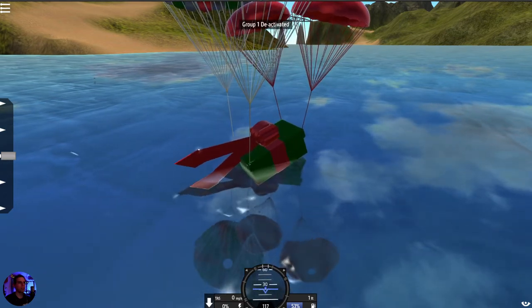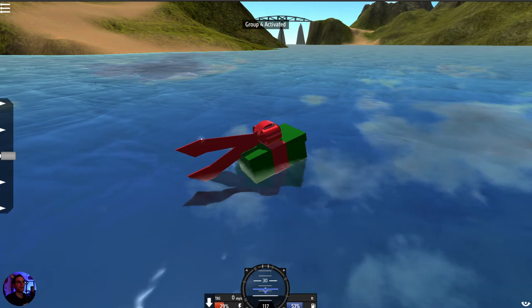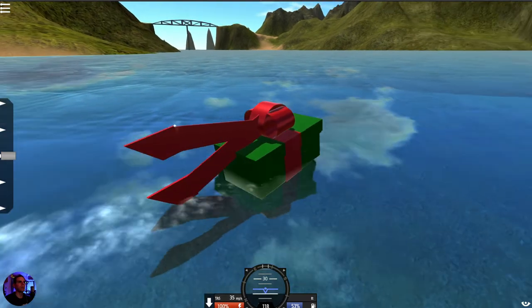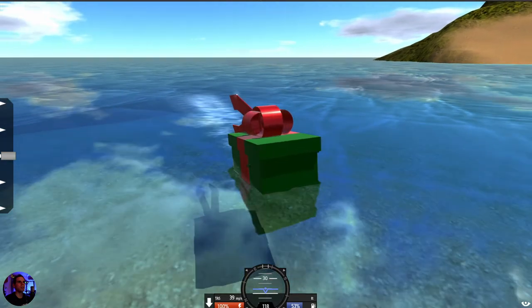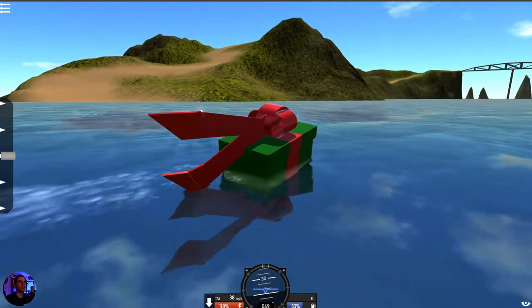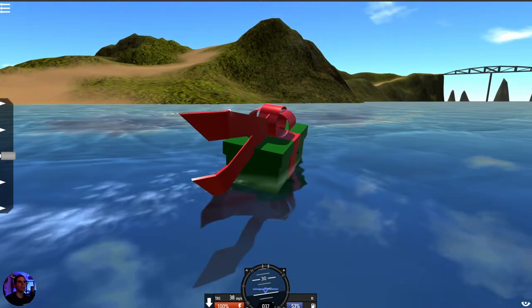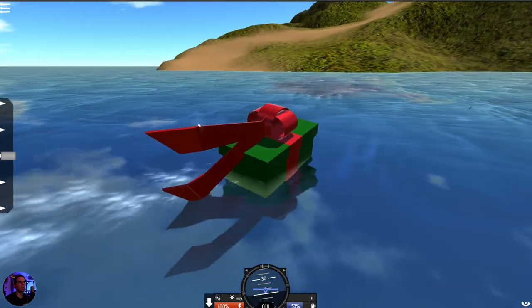Is that not awesome?! Detach those parachutes, now we're going to activate our propeller — boom! Look, it's a boat now! It's a boat! Oh, look at it go! We're going to get this present where it needs to go.